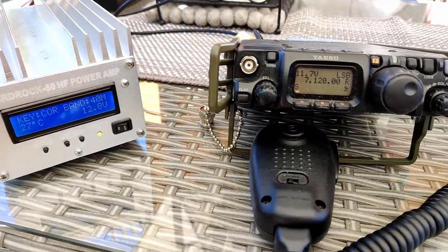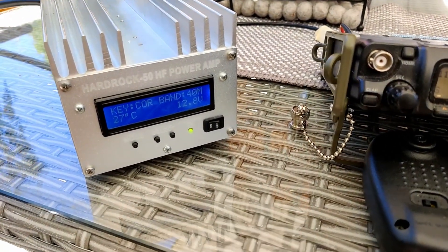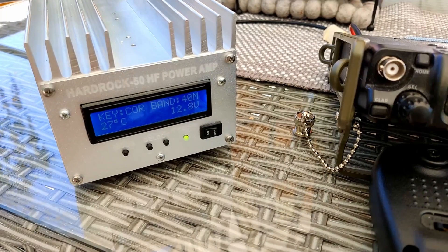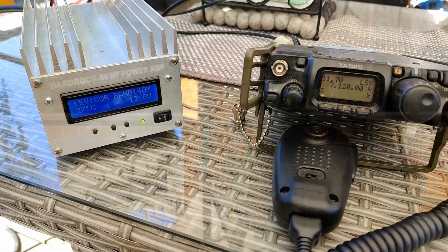So how will I do this testing? As you can see, I've hooked up the FT817 and the HardRock 50 amplifier. The amplifier is set to trigger on RF since I don't have the correct PTT cable. Let's see if we can find anyone calling CQ, answer them, and see what our signal report is.